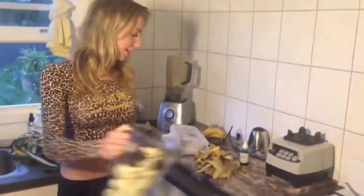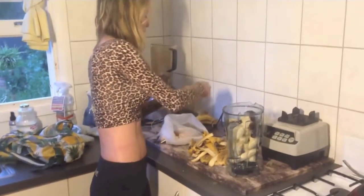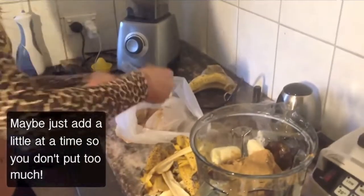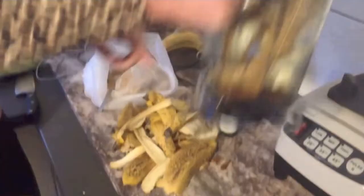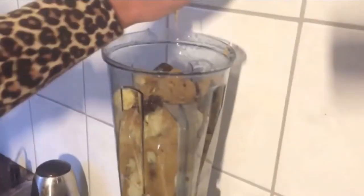Hey, group! I'm making mousse for dinner. I've got about eleven bananas in here, maybe about three or four dates. And I'm going to put some carob — two big heaped spoons and a little bit more. I've already got some water down the bottom because that helps the blender along. Just a tiny bit, just to help with the blades. I might put more in if I need it, and then a little bit of vanilla.